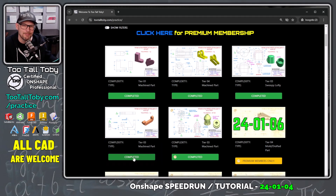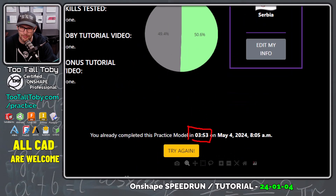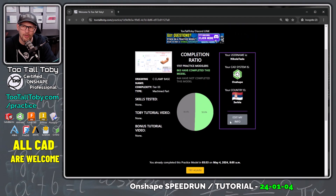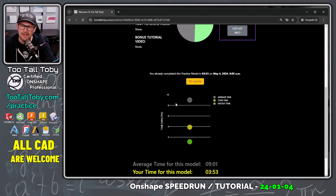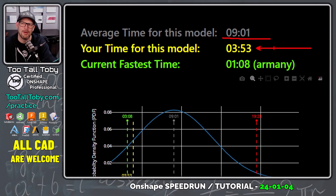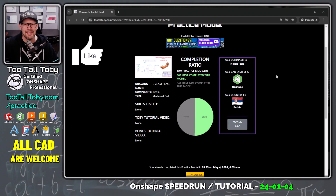I've already completed this challenge before with a time of three minutes and 53 seconds, and I think I can do it a little bit faster. Scrolling up, 863 people have successfully completed this challenge with an average time of nine minutes and one second. My time was three minutes 53 seconds — I'm going to try this challenge again today using Onshape. If you like good old-fashioned speed modeling, hit the like button and let me know in the comments if you learn any cool tips and tricks.